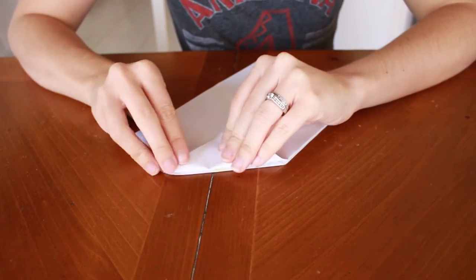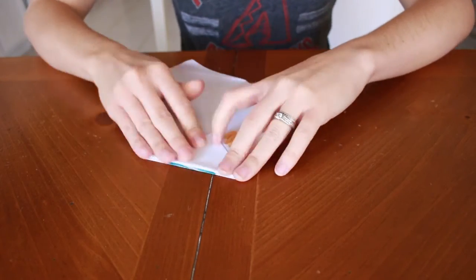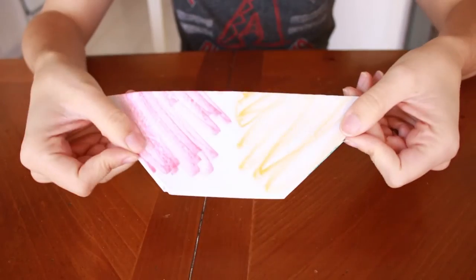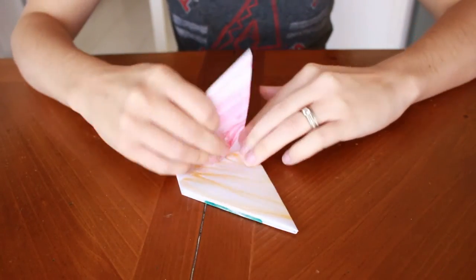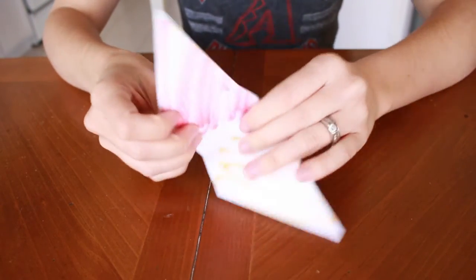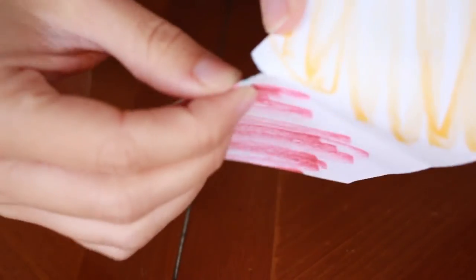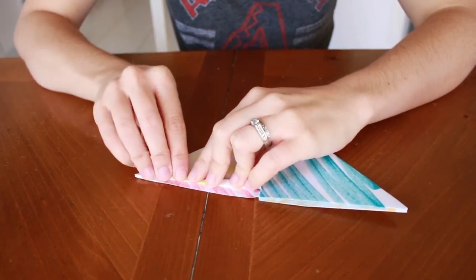After that, you'll continue to fold all of the corners in towards that center crease line until all four corners are folded over. Once you're ready, you can just fold that last little flap so that you can make this little shape right here, and you can see your colors on the outside like this. Then what you're going to do is fold it in half, but just do a little crease on the long side so that you can have that crease to do a little rip. You're going to rip about half an inch of the paper so that you have a little tear right there.